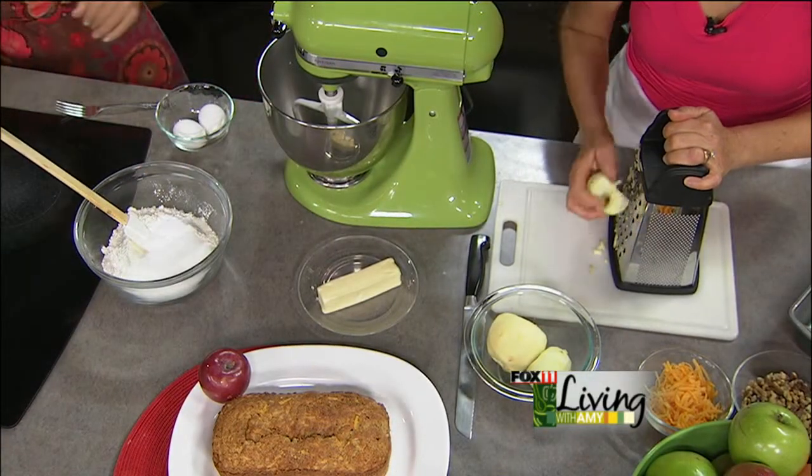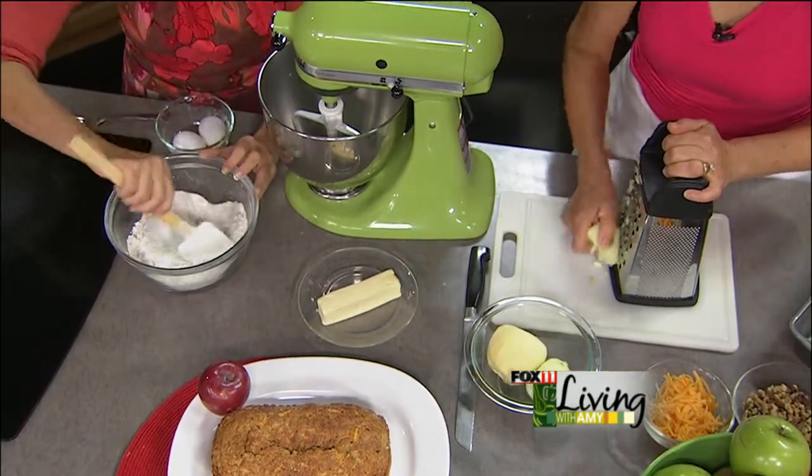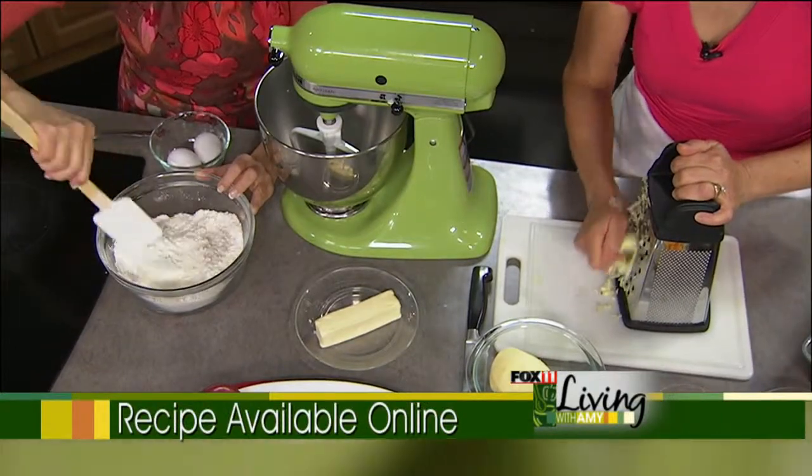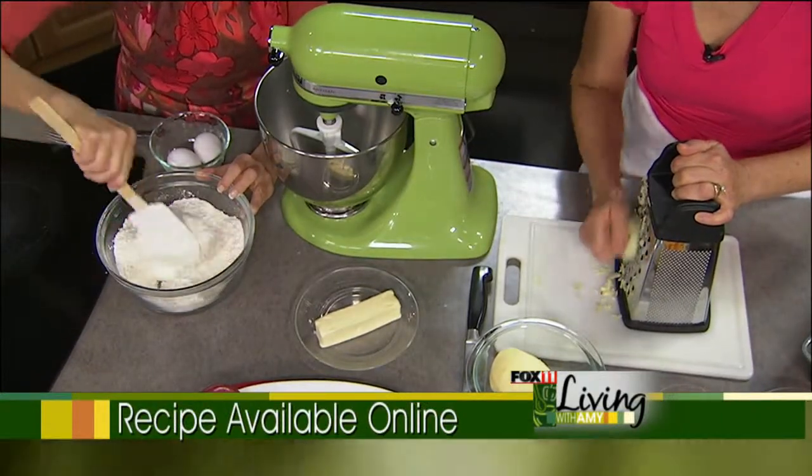Most of these ingredients you probably already have on hand — it's a real simple, basic recipe. And while you're doing that, I'm shredding these apples that I've already cored and peeled. We're going to add them shredded.